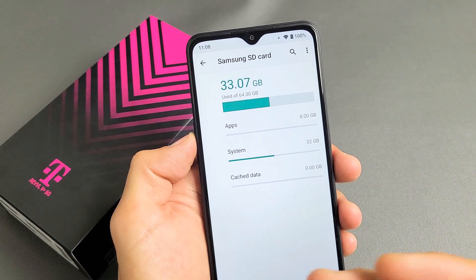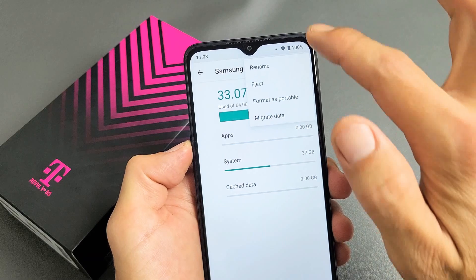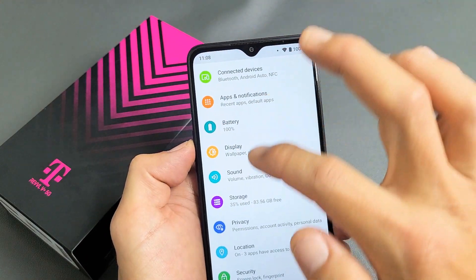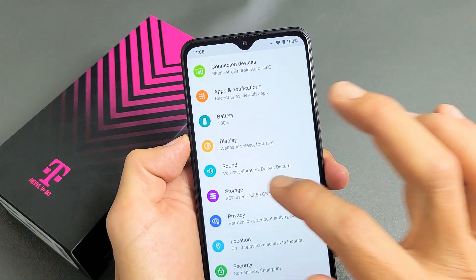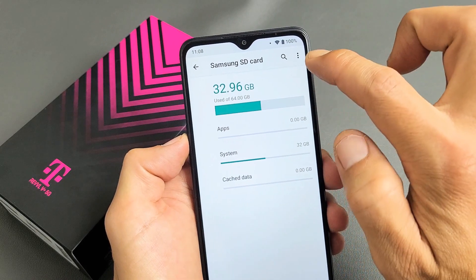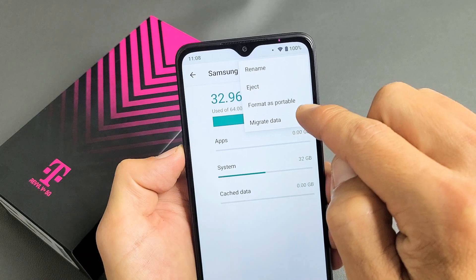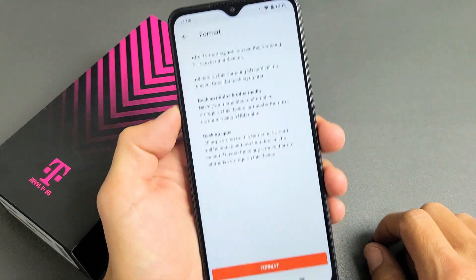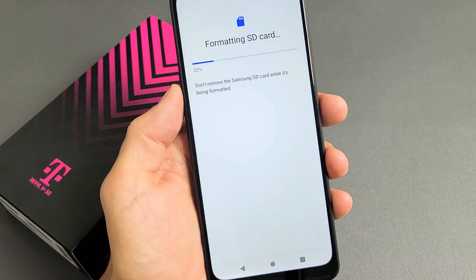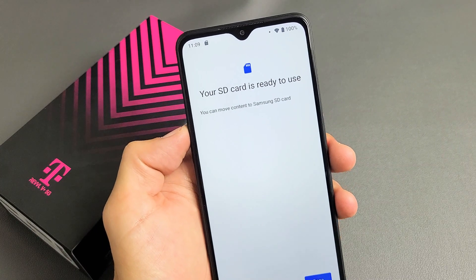Now let's format it as portable and see the difference. I'm going to tap the three dots up here again. Let me go back to Storage — SD card right here. Let me tap on the three dots now. Format as portable — let me tap on that, and now we can format this as portable. Just tap on Format right there. Give this one second — okay, it says your SD card is ready to use.